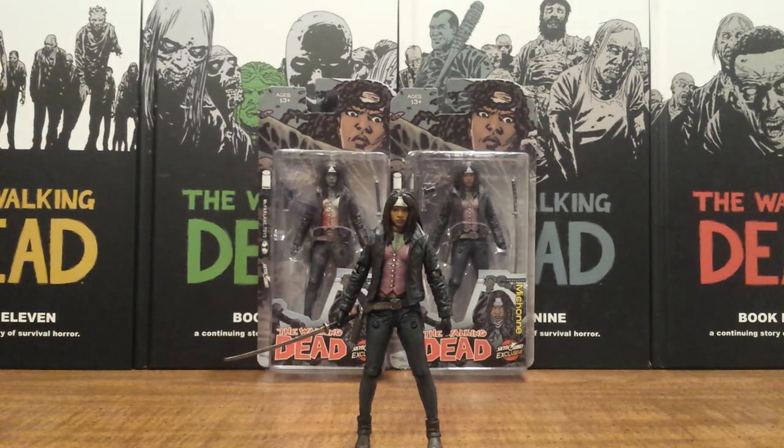Hello fellow Walking Dead fans. This is Solid Dave Snake. And right now you're probably wondering to yourself, what the heck — San Diego Comic Con Michonne?